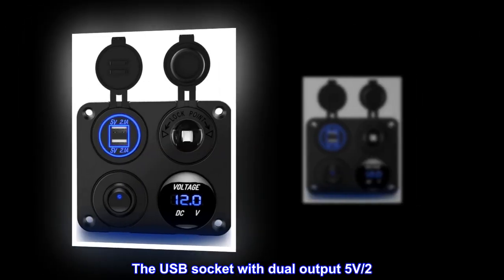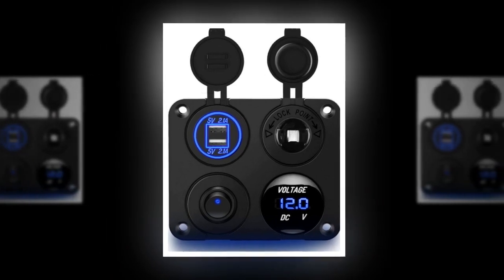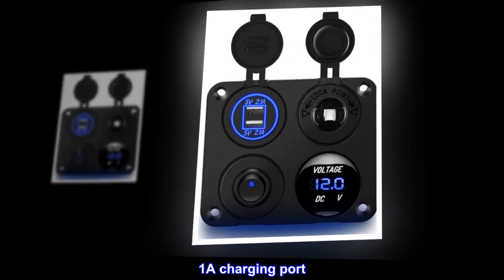The USB socket with dual output: 5 volts 2.1A and 5 volts 2.1A charging port.